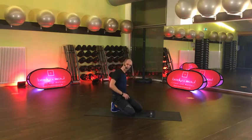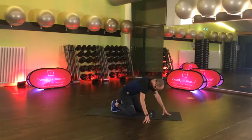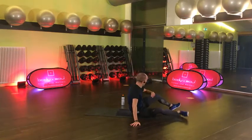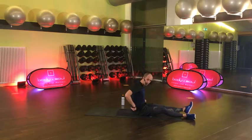Das war ja alles noch gut zu machen. Gerne ein bisschen länger Pause, trink was. Wir gehen in die nächsten zwei Blöcke – wieder A und B. Beide werden wiederholen. A, B, A, B.